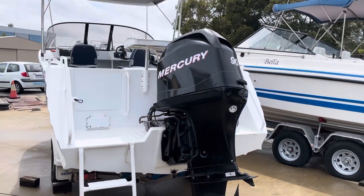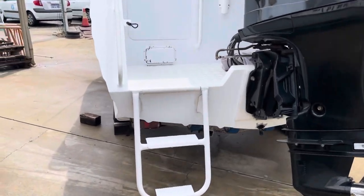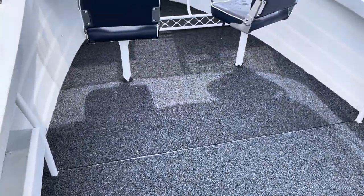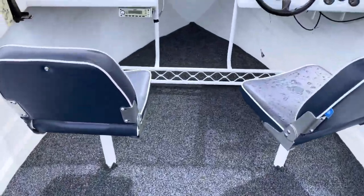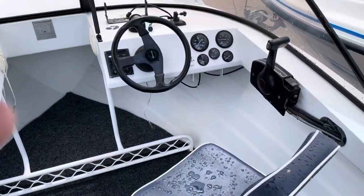90 horsepower Mercury 4-stroke, nice walk-through transom, step up inside the boat. Typical Trailcraft — they put some new carpet down and just replaced the front seats, they were a bit damaged from the sun, so I thought, why not?